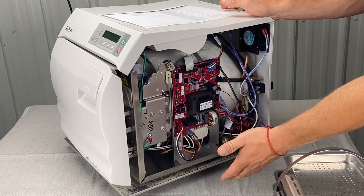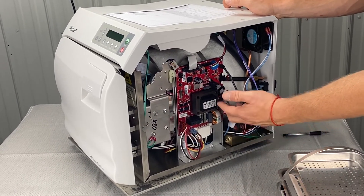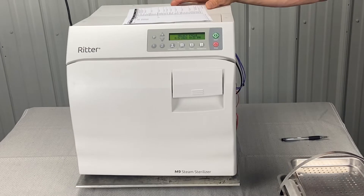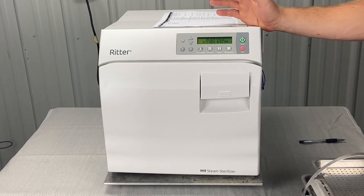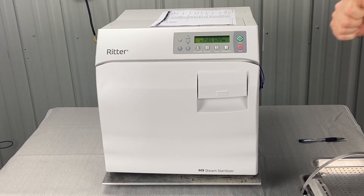Last but not least, you could have a puddle underneath the unit — it could be the fitting coming out of the bottom of the chamber, the heating element gaskets leaking, or the fitting at the back of the valve. There are a lot of things with error code 633 and we'd love to help you out with any and all of them. If you like this video, please share it, subscribe to our channel, and thank you very much.